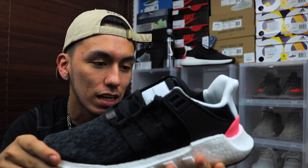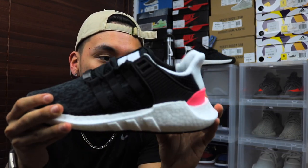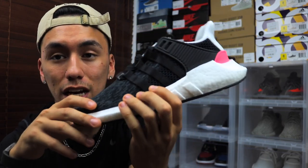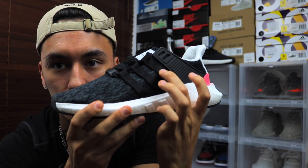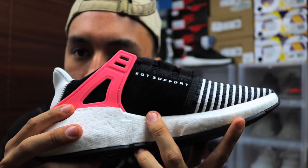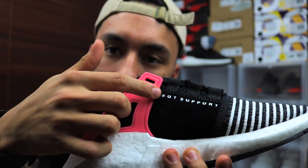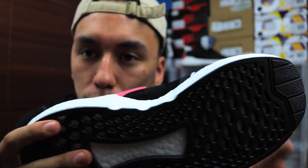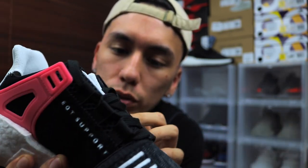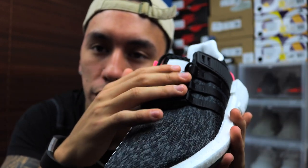Big shoutout to my boy Naz — he got it on the Adidas Confirmed app and let me cop the pair. Starting off with the toe box, it's made out of Primeknit and has that digital camo pattern. The Primeknit goes up through the stitch, and on the inside of the toe you have signature stripes that are stitched in. Moving up, there's a new Neoprene material with 'EQT Support' stamped on top, and the three stripes hold down the laces in the middle of the shoe.